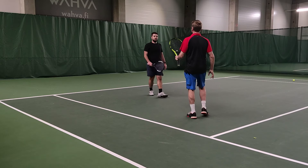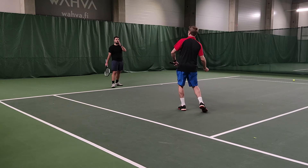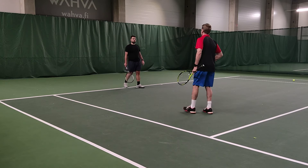Much better — you look more relaxed. Your feet are well on the court, pushing off the back foot. So important. Getting that right hip coming through.